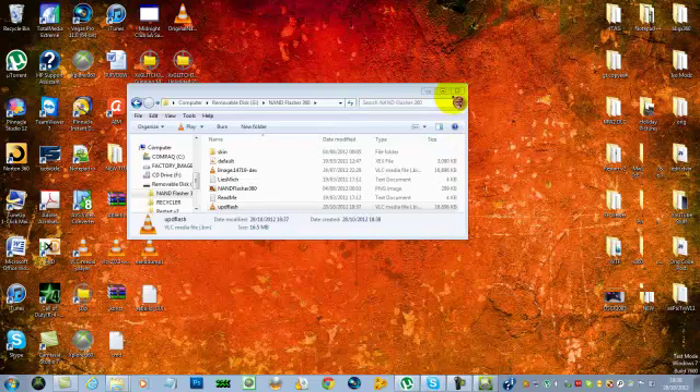Go under the XEX menu and go down to NAND Flasher 360. Look at the default XEX. You'll see 'Dump NAND' and 'Write NAND' — you just want to hit 'Write NAND'. Then go to your USB, go into NAND Flasher, and go to the UPD flash. Make sure it is that file — otherwise you will have problems and your JTAG or RGH will not work. Make sure you select the right one.